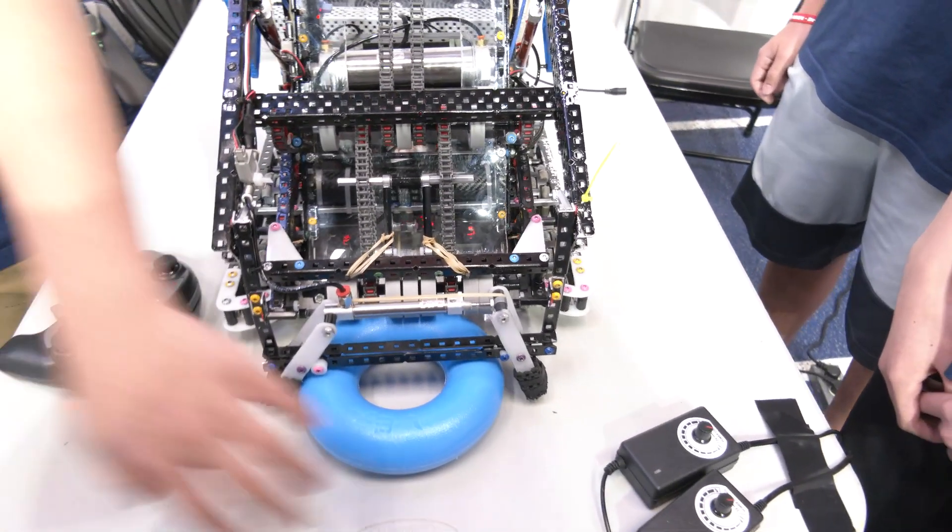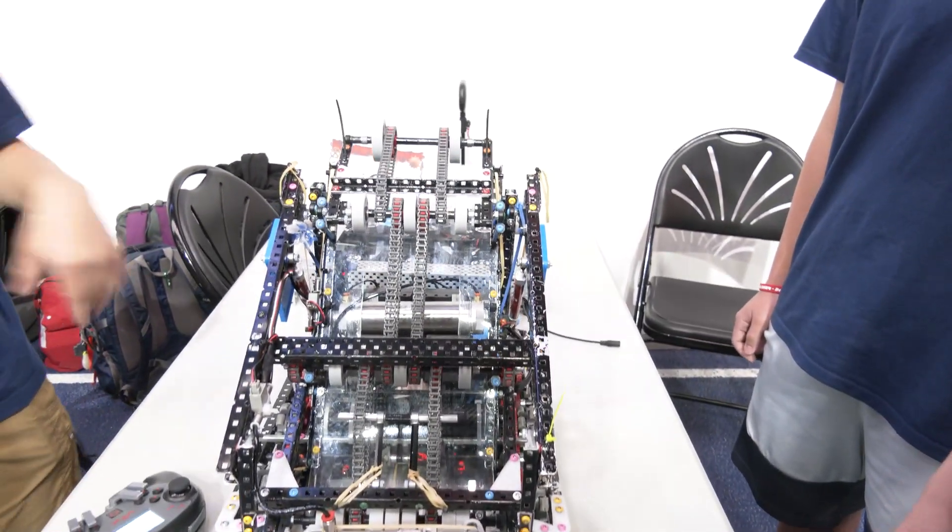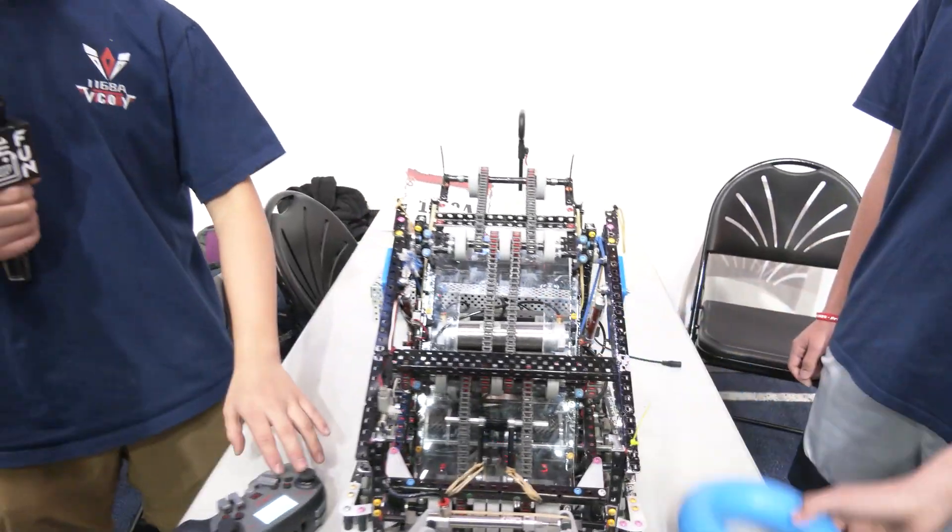And I'll demonstrate the intake working here — it just goes in like this and then all the way up pretty fast.